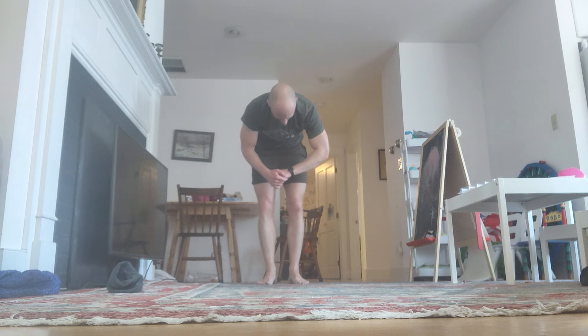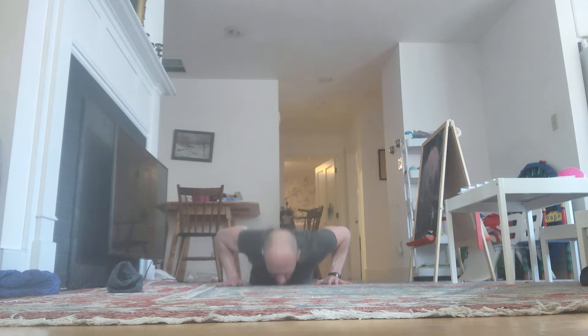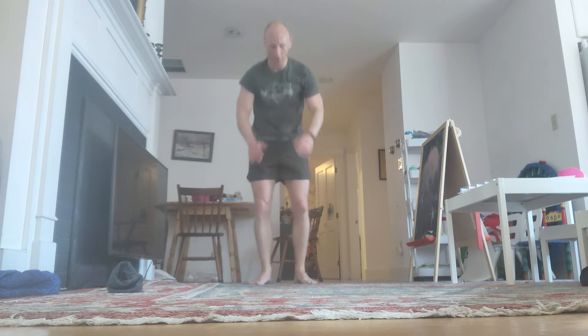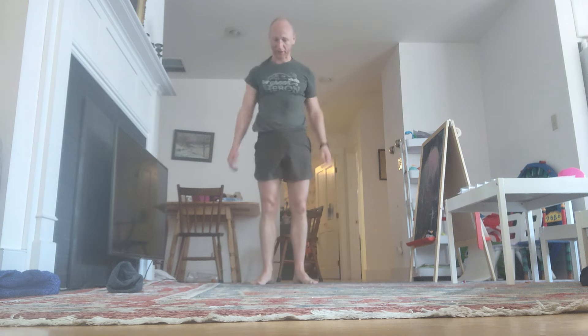Stay with me. Come on. Down. Reps 53 through 56 completed. We're getting there.